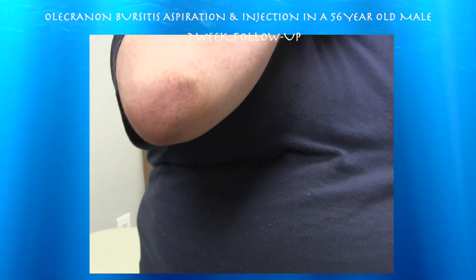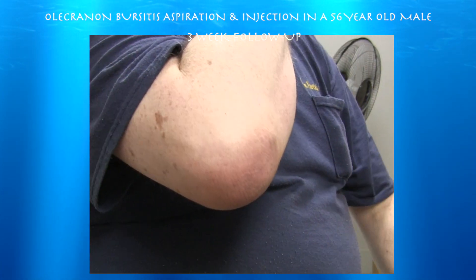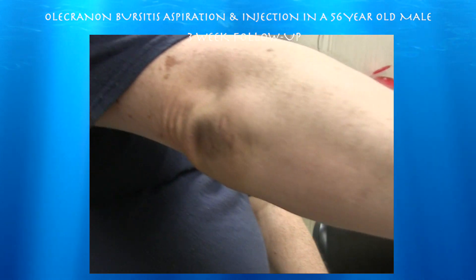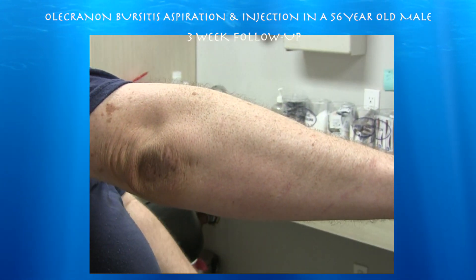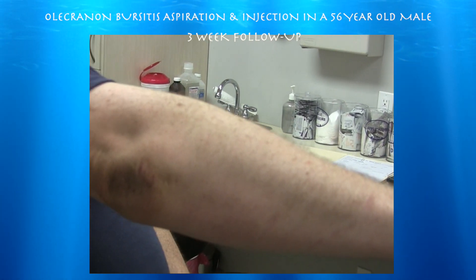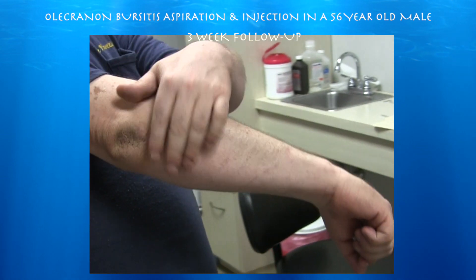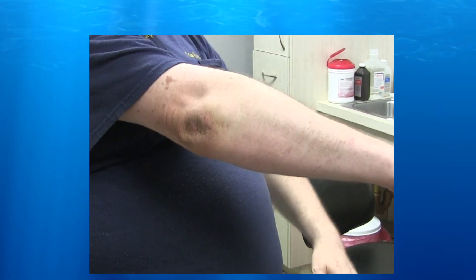So we're three weeks out from — what was this, the third time? Yeah. Cortisone aspiration, cortisone injection aspiration. Let me see you straighten out. So it's a lot better. Didn't really come back. The skin is starting to come back — it's going to take a while. You mean the thickening? I mean like being tight. Right, but it's really loose now. Okay, great.